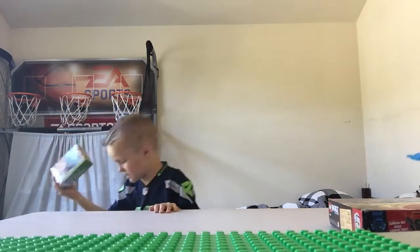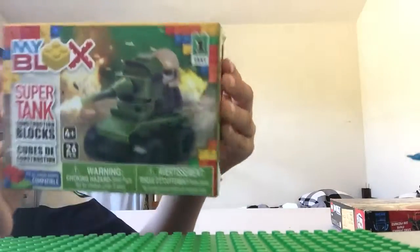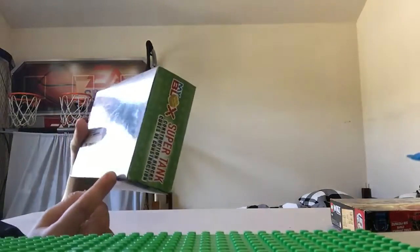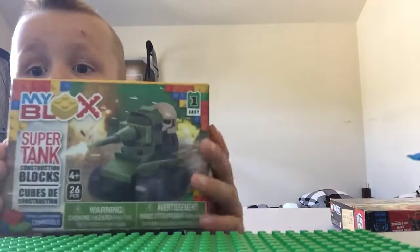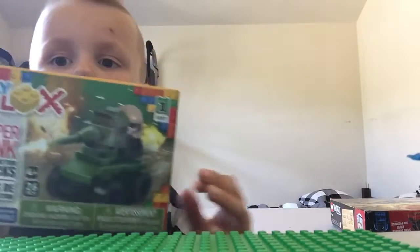The Super Tank, and I can show you what it looks like. It has 26 pieces and it's ages four and older.